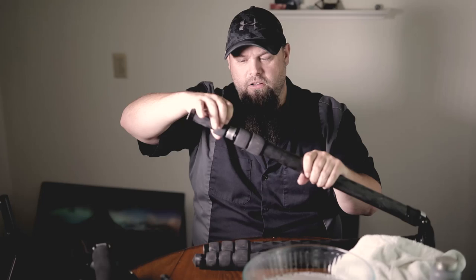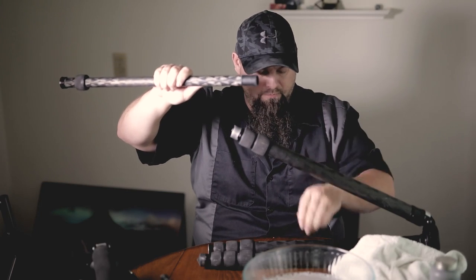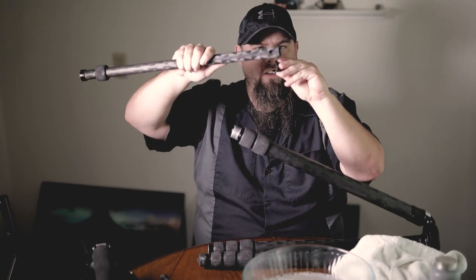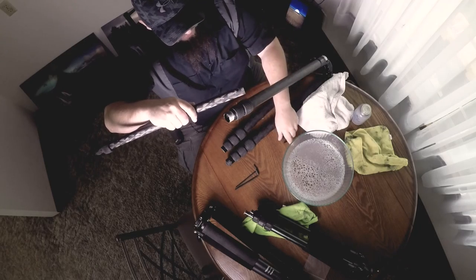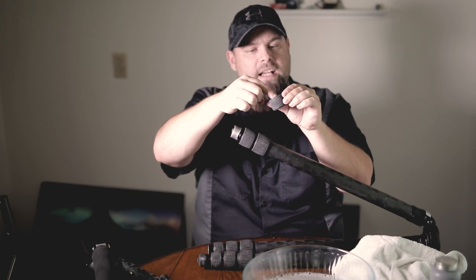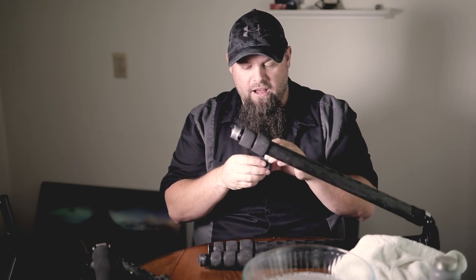Let me show you how the Really Right Stuff pulls apart. You unthread the leg here, take it all the way off, then you just pull the leg out. The only thing holding it in place is these two little sleeves, which are held in place by this hole here. You take those off, and then there's a little sleeve inside the threads. You need to pop that out — you kind of fold it in on itself — pop it out, and then wash the whole thing off.